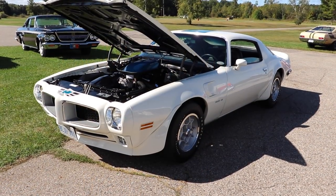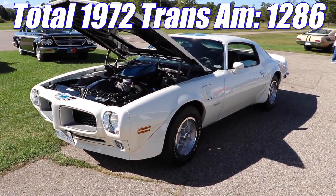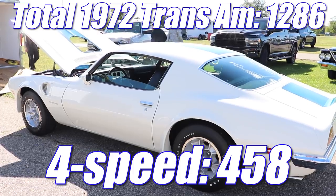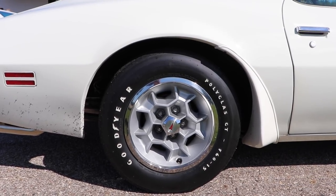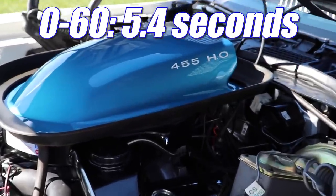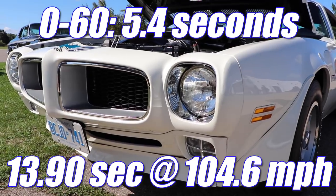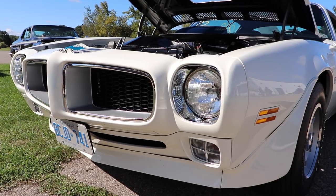Production was limited in 1972 because of a UAW strike, and with that there were only 1,286 Trans Am cars produced. If you break that down, only 458 had the four-speed. Car & Driver Magazine tested a Trans Am in 1972 — it ran 0-60 in only 5.4 seconds, and the quarter-mile in a blistering 13.90 seconds at 104.6 miles per hour. That's pretty darn impressive for any muscle car, but extremely impressive for 1972.